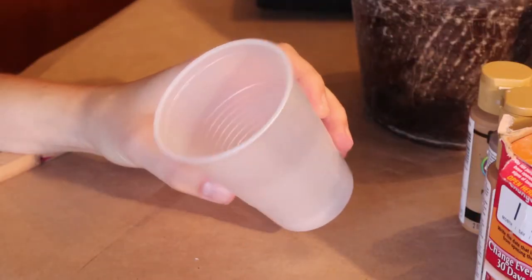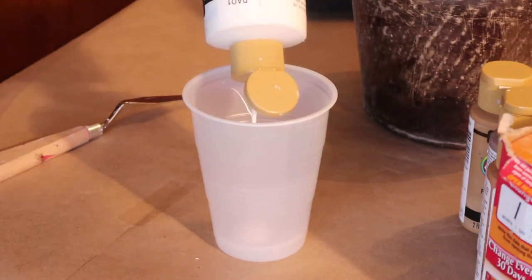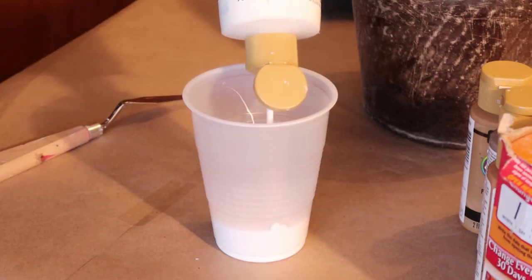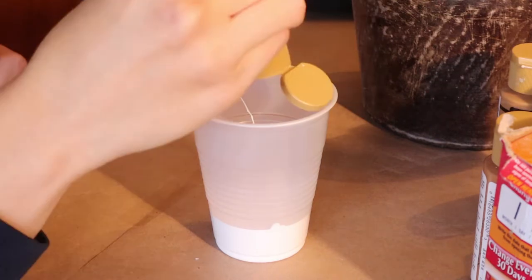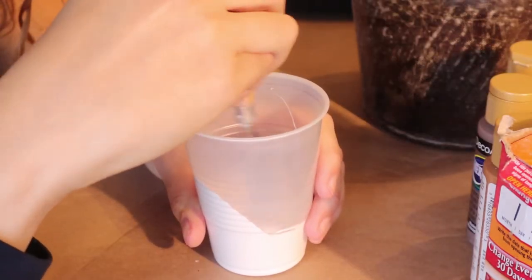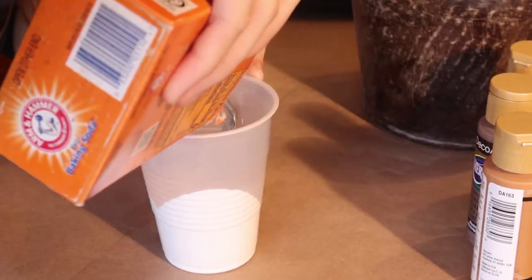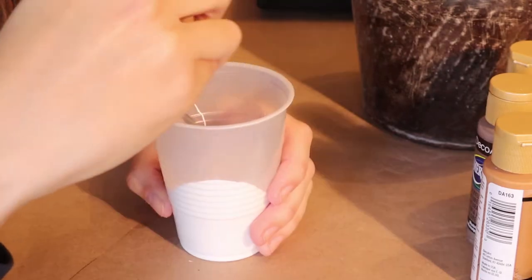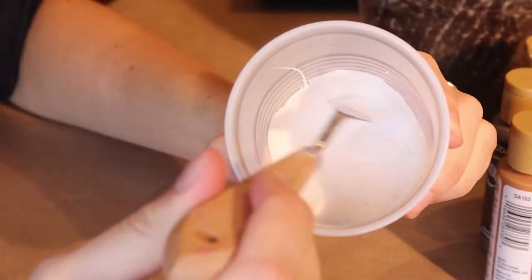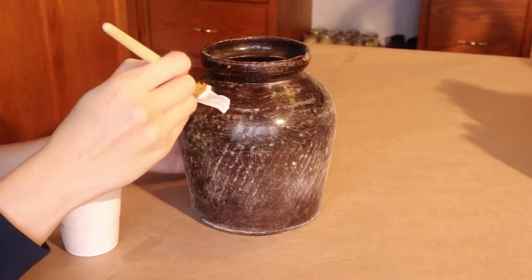Now we're going to be mixing our paint color. I decided to make an off-white, so I used a white acrylic paint and added just a little splash of brown so that it wasn't stark white. I was going for a stone base that was gray, so I wanted this to be our base color. I also added a few tablespoons of baking soda just to give it a little bit of grit, and we are going to be putting this all over the vase.